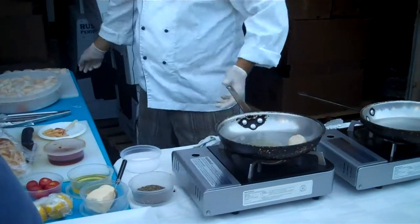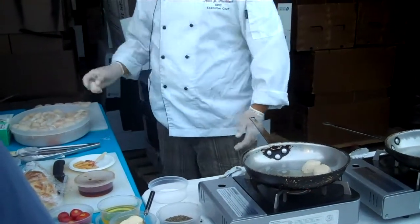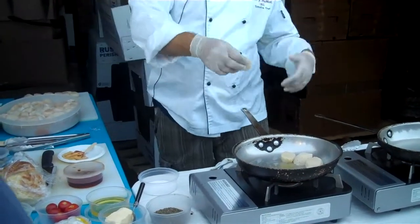Do you use vegetable oil? All the time. I only cook with corn oil or soy oil because they have very high flash points, and they don't impart any additional flavor into the food.